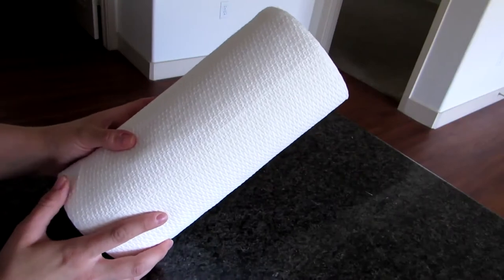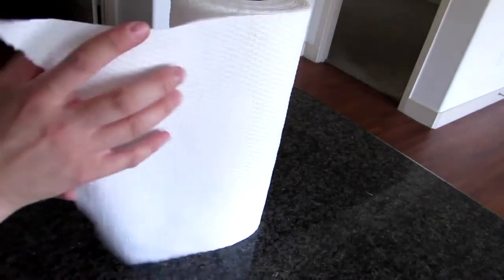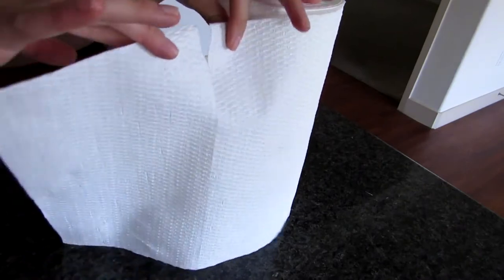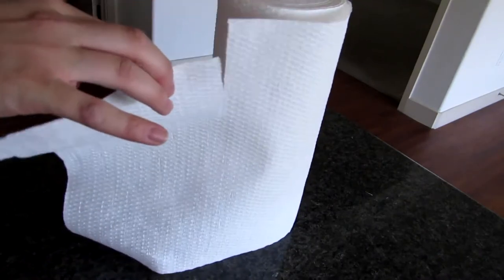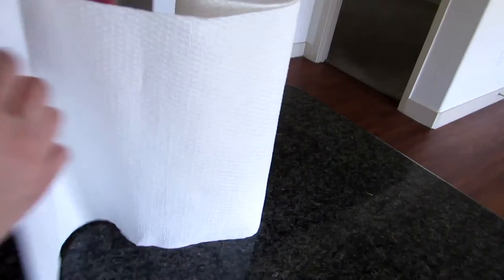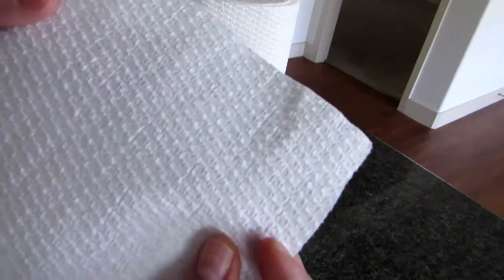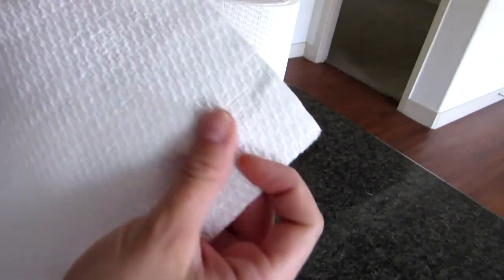Viva Vantage paper towels are my favorite for a couple of reasons. One being that they come in half sheets, so if you have just a small quick little mess you don't have to waste a whole sheet, or if you have a bigger mess you can just rip off two and have a traditional sized sheet. The paper towels themselves have this really unique texture that sort of looks like a scrubber sponge.